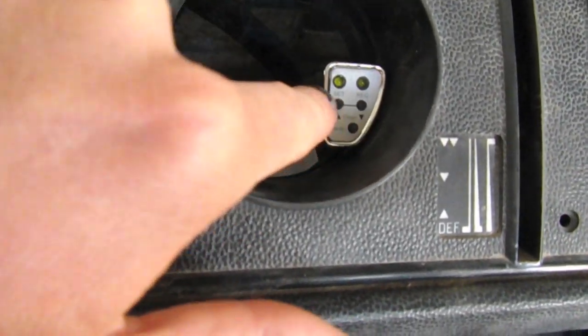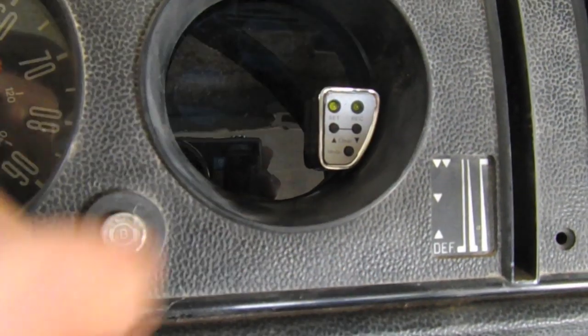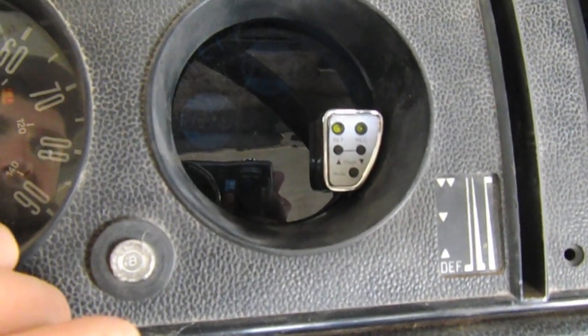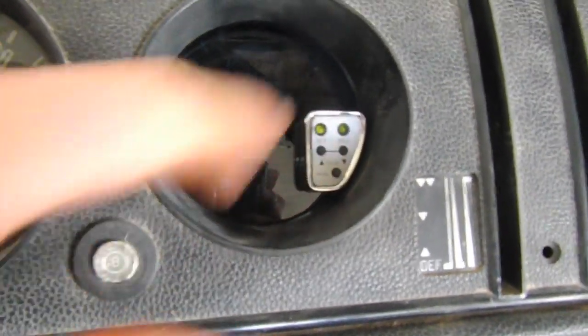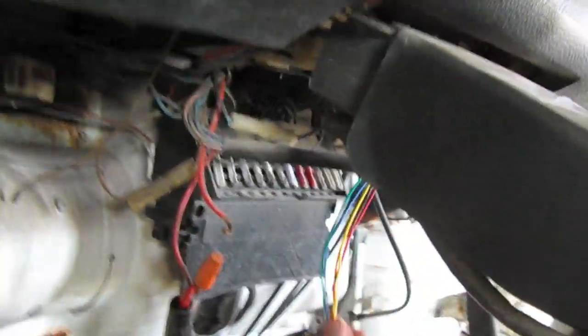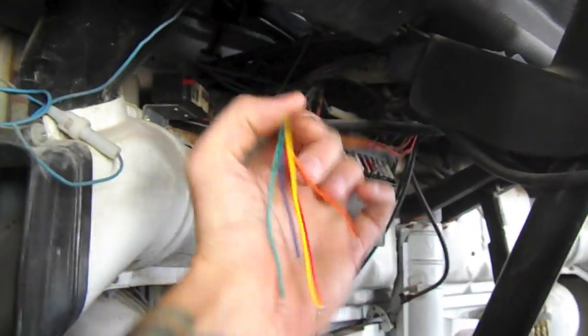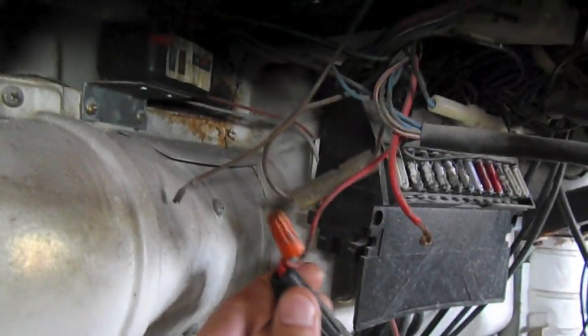It even has the function buttons accessible, which you can use to set the shift light — it has a couple of other functions too. So what we're going to do now is wire it up. Here's the pigtail for the wiring. We're going to get this all wired up, and I'm going to be doing some other wiring too.